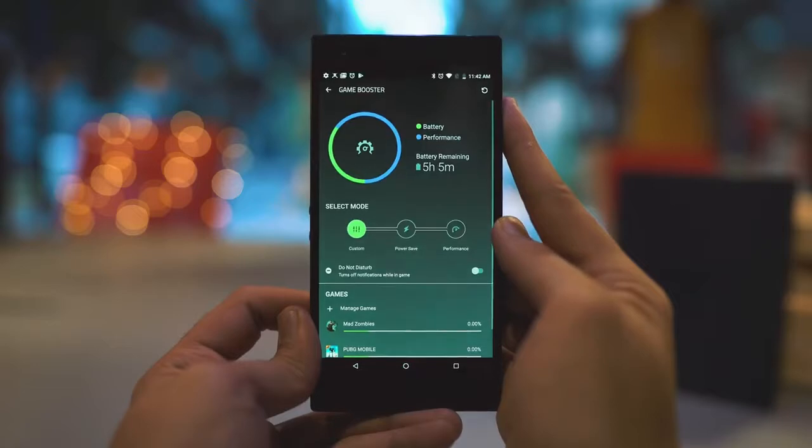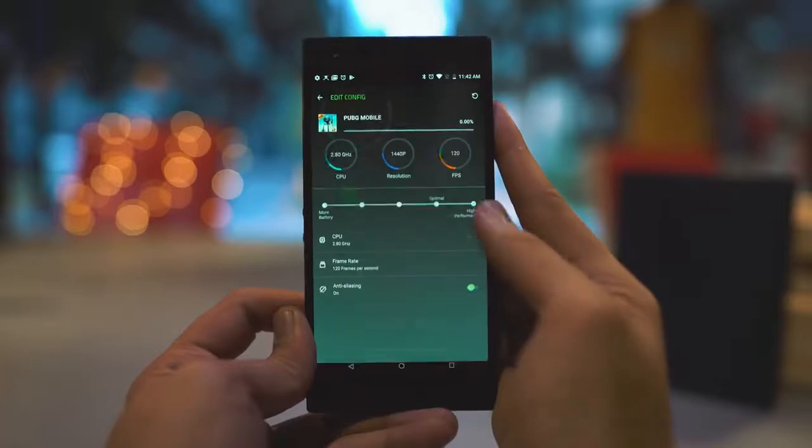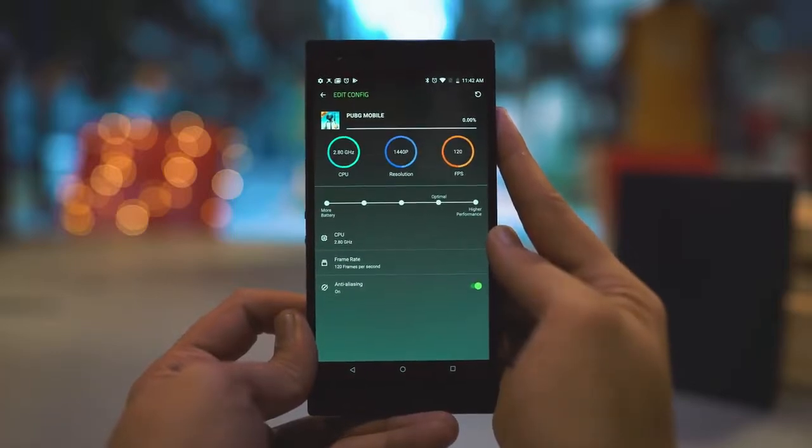So this being a gaming phone, you probably expect it to have a longer battery life — and you're not wrong. It does have a longer battery life at 4,000 milliampere hours. If we compare it to an iPhone XS Max, which has 3,200mAh, this has 4,000mAh — so that's a big difference. You can play games on your phone without having to worry about it dying off too early.